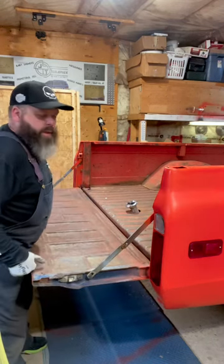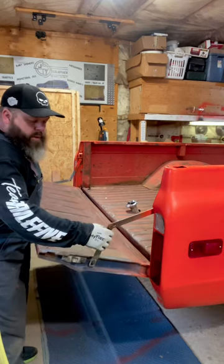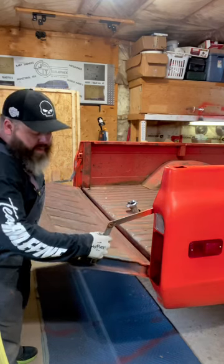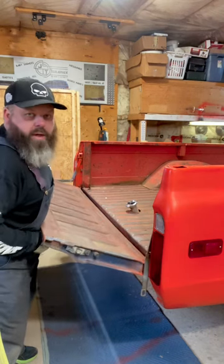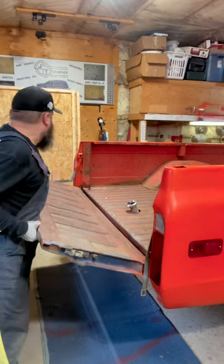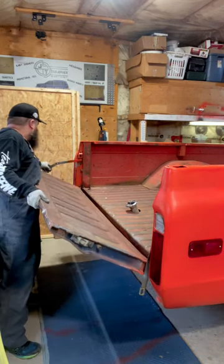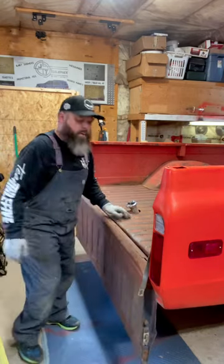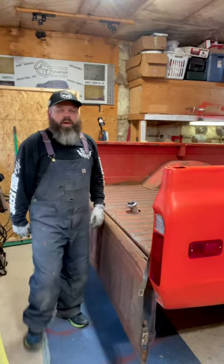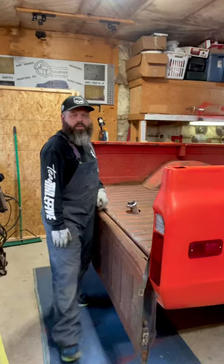Fold your tailgate all the way down. When lifting, make sure the arms come backwards, and then they'll pull out of these end pieces. Tailgate folds down — perfect workbench. Thanks for watching, peace.